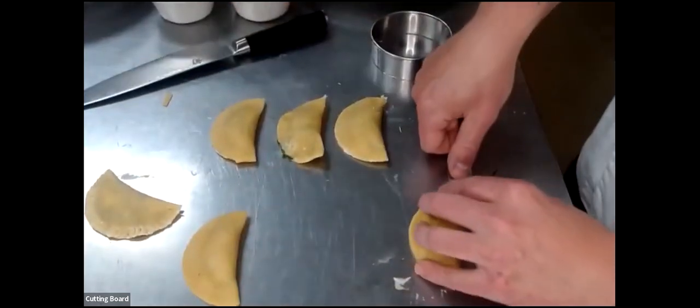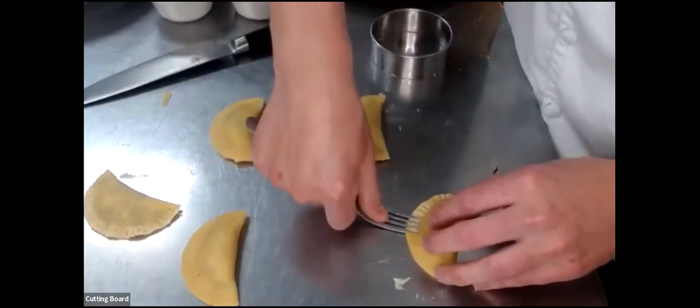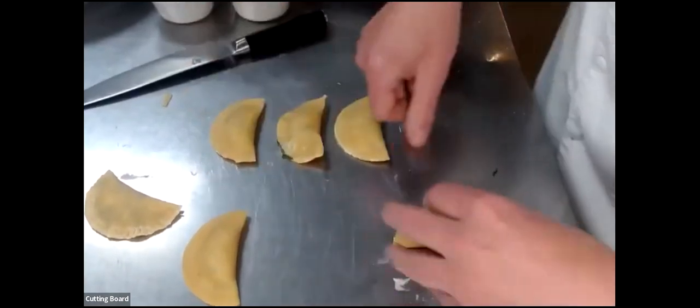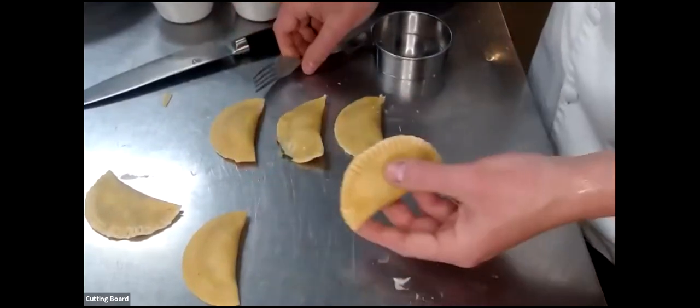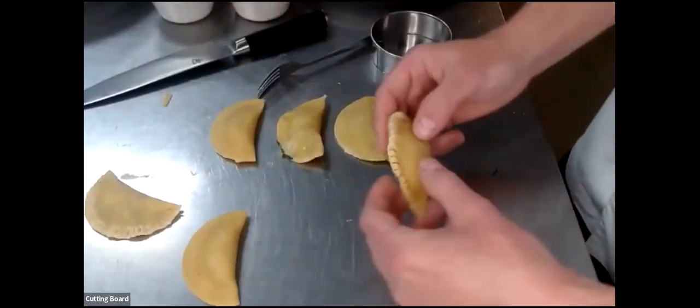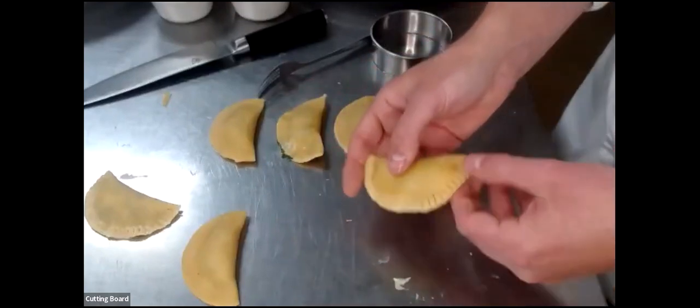Now you can see I have this stuffed ravioli holding together. Everything has been pleated so the cheese isn't going to run out. That's what we're looking for with this little half moon shape. The pleat on top is going to hold it all together.